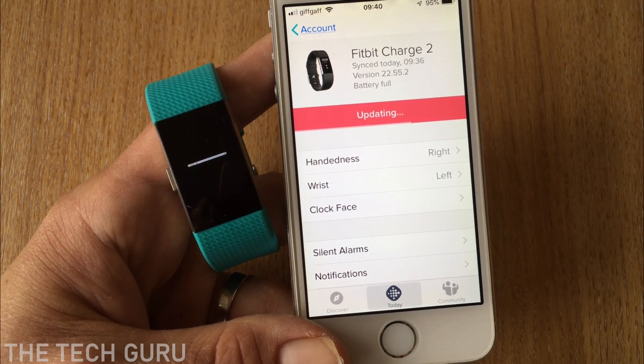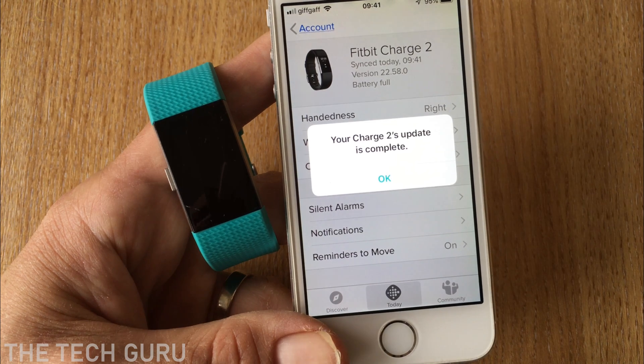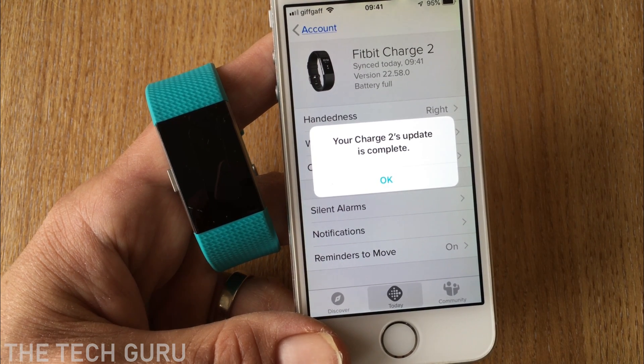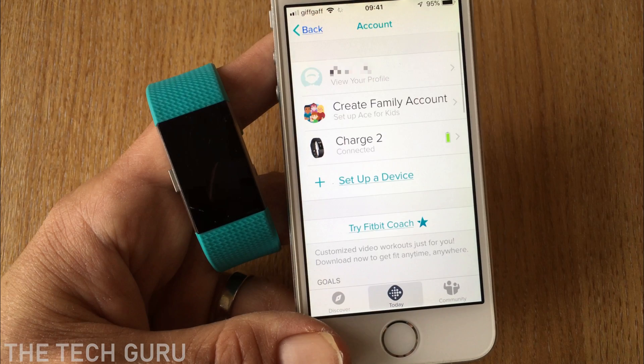It's nearly finished updating the firmware, as you can see here. When it's complete, it says 'Your Charge 2 update is complete' — just click OK and you're good to go.